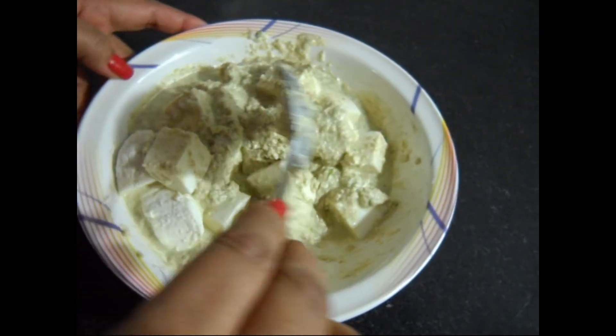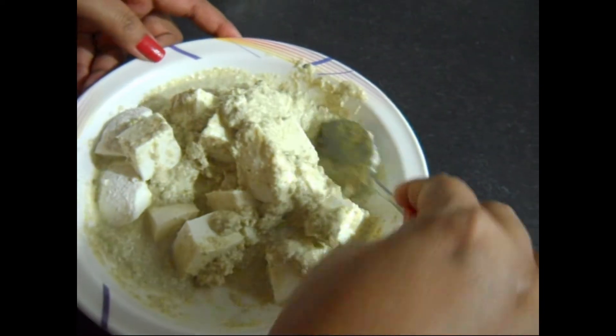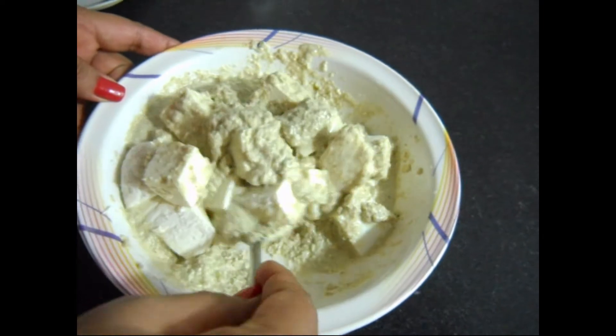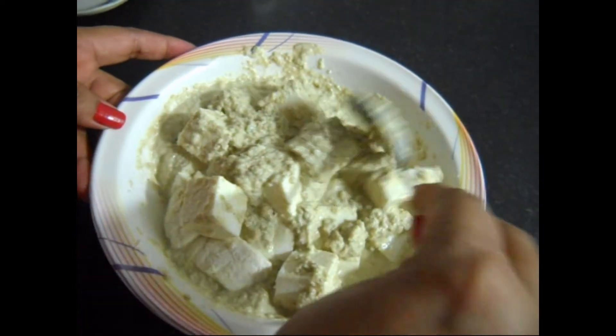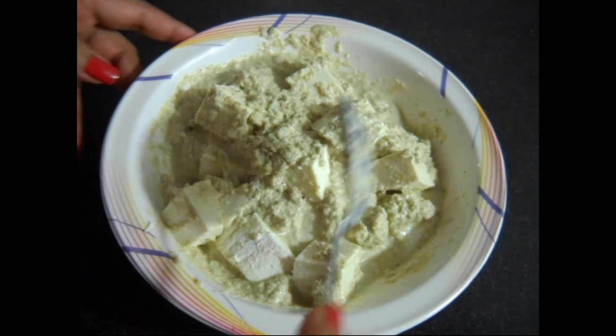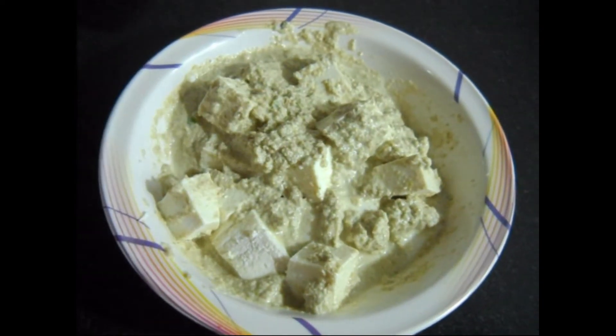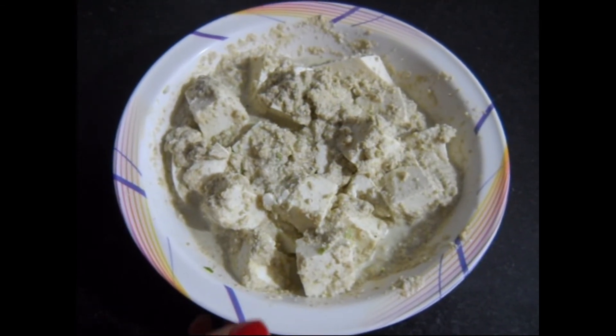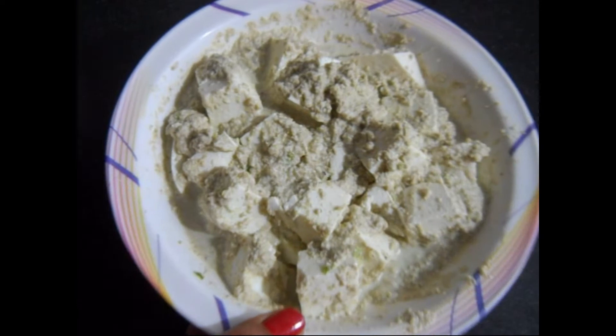Mix well very slowly and leave it for 15 to 20 minutes. After 20 minutes, shift the mix into a separate container.